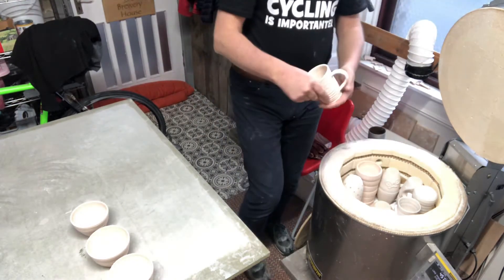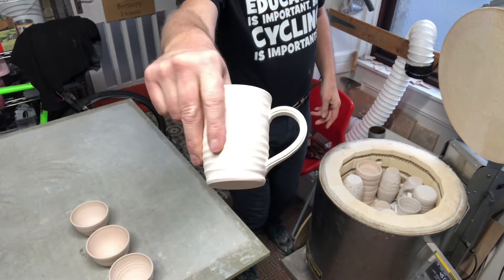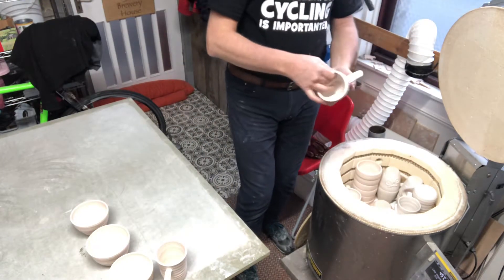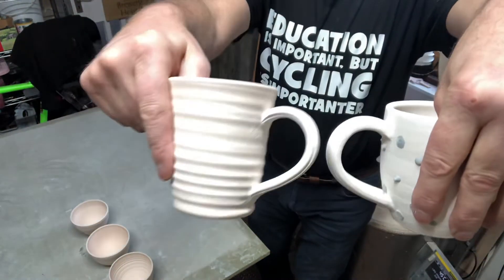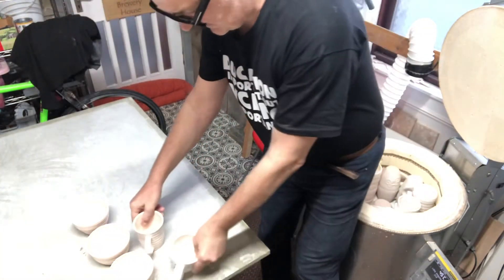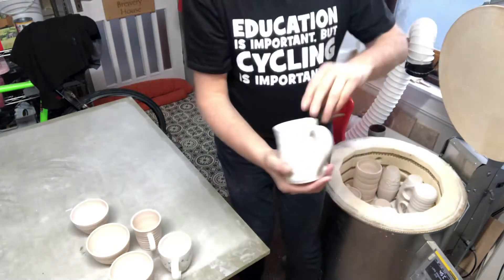These are new handles - I'm doing them a little bit thinner. I went mad and bought these dies. See, in comparison, that's one of my old handles and that's one of the new ones - just a little bit dainty. That one's got some lines on it.